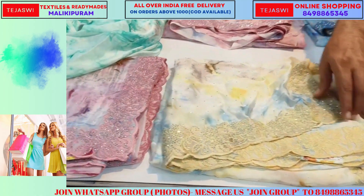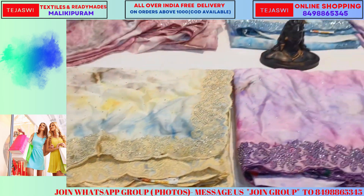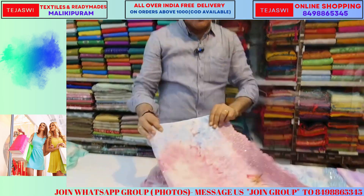This is the border style and pattern style. This is the lemon and onion color. This color is different. This color is smooth.